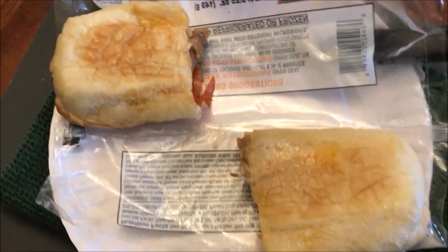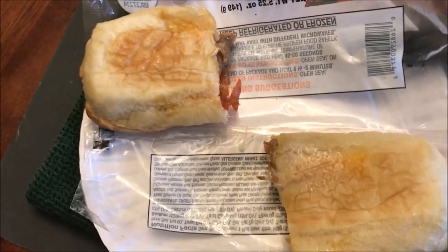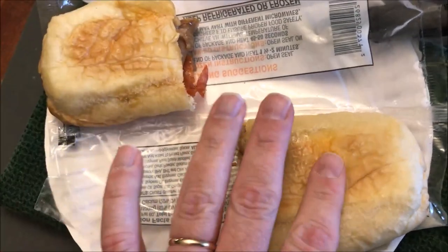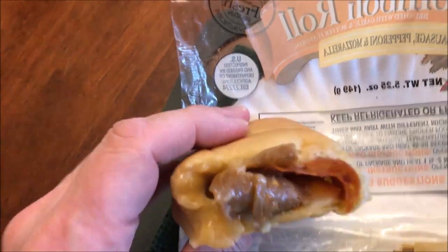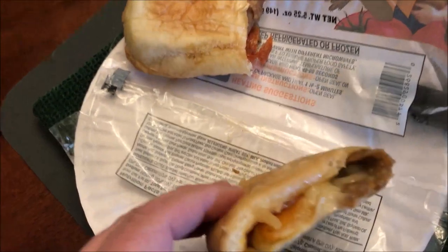Here it is out of the microwave. I opened the plastic, cut it in half to let it cool and to show what's inside. I also flipped them over because the bottoms tend to get a little soggy, so rotating them prevents that. You can see the meat and cheese inside each half.